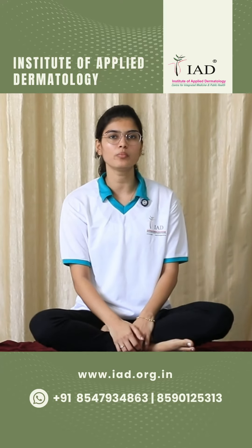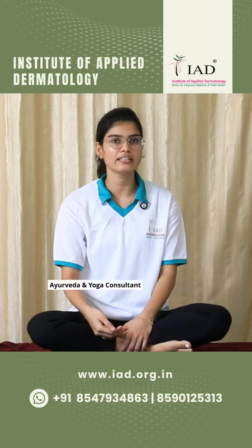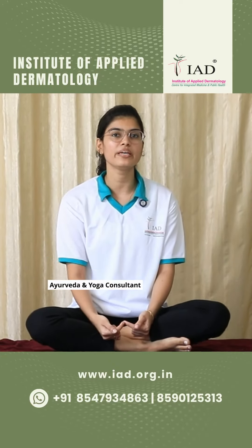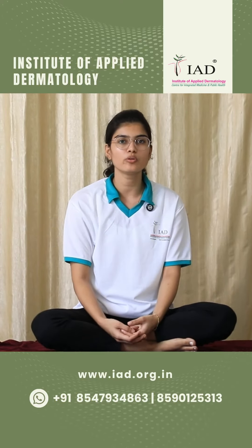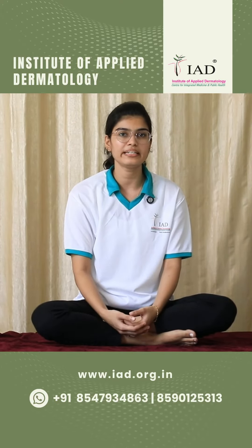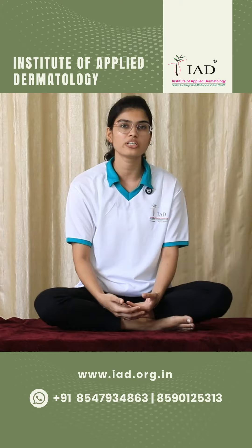Most people are having the problem called varicose vein. It happens due to the loss of elasticity in the vein and also the functioning of the valves in the veins being compromised. Here are some yogic techniques which will improve the functioning of the venous system, and also help people who are continuously sitting and working — for example in IT companies — or people who are standing for prolonged durations, like teachers or policemen.